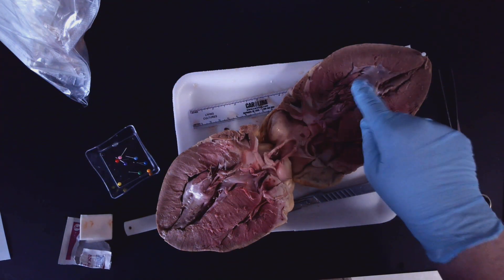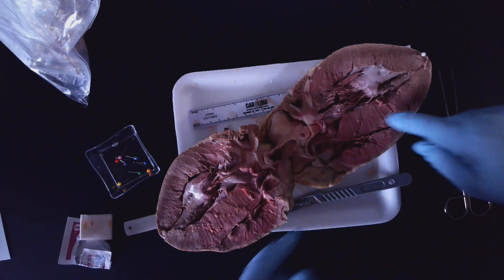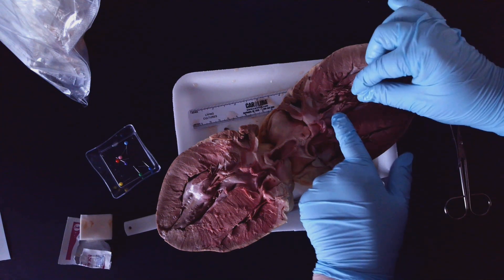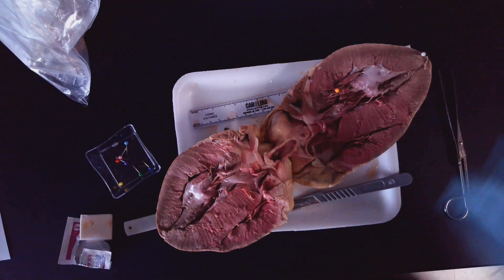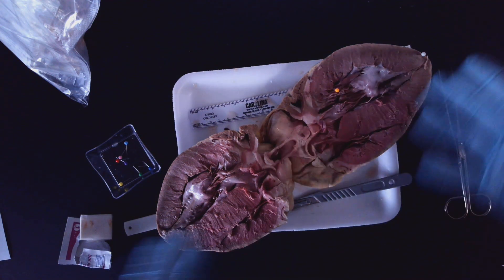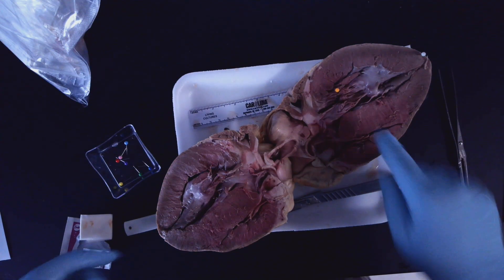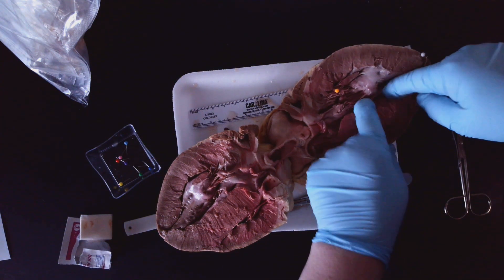The left ventricle is going to be in here. These little cords right here are the chordae tendinae. I'm going to stick an orange label on these. Those little stringy-looking things — the chordae tendinae — are controlling the valves, which controls the flow of blood to prevent backflow.